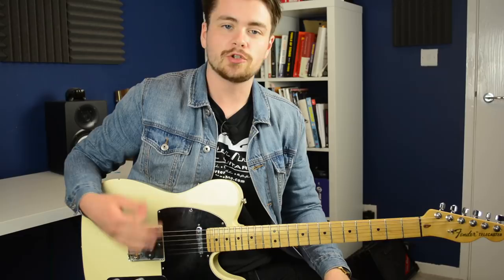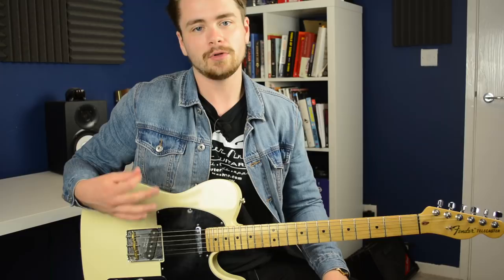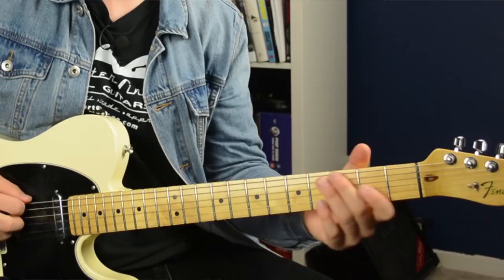So you can use that information to come up with similar licks of your own. I've been listening to a lot of Johnny Highland recently. Johnny is a fantastic country guitar player, and today's lick is inspired by some of his open string banjo roll runs. We'll come to what a banjo roll is further on in the video, but this lick is in the key of G, and at speed it sounds like this.